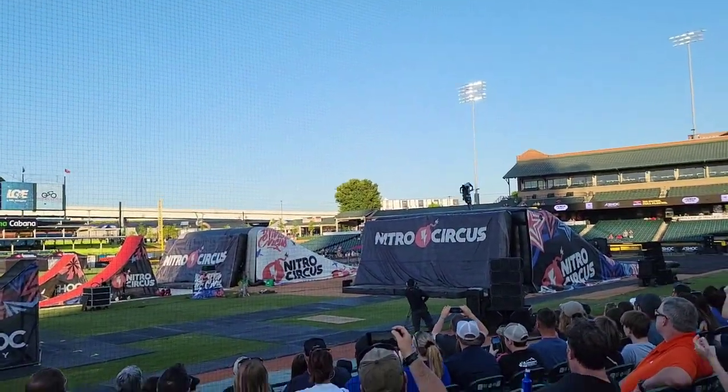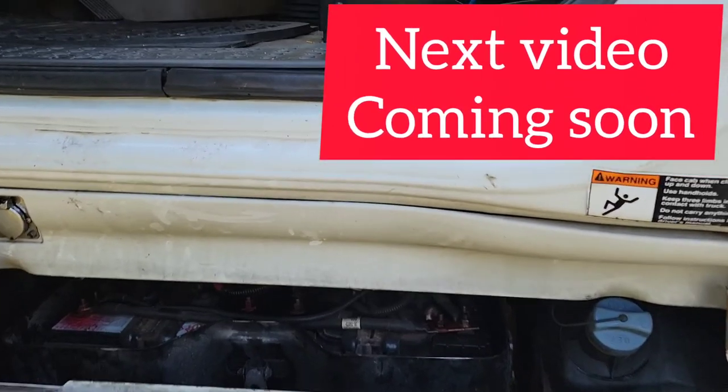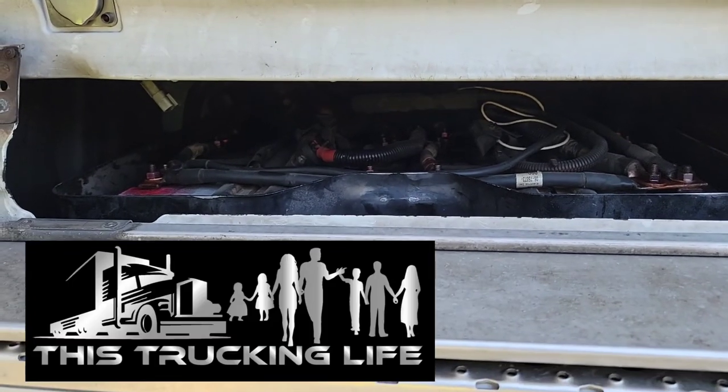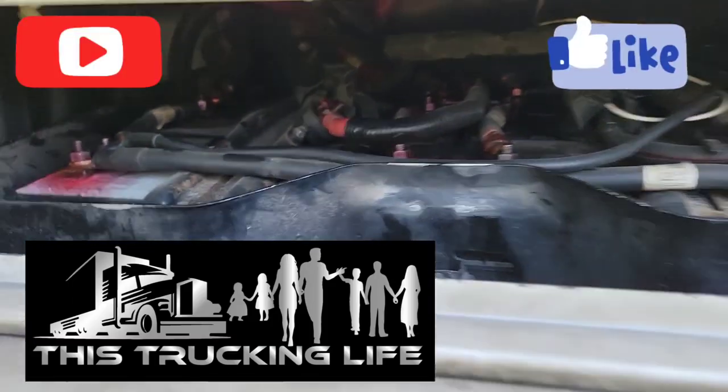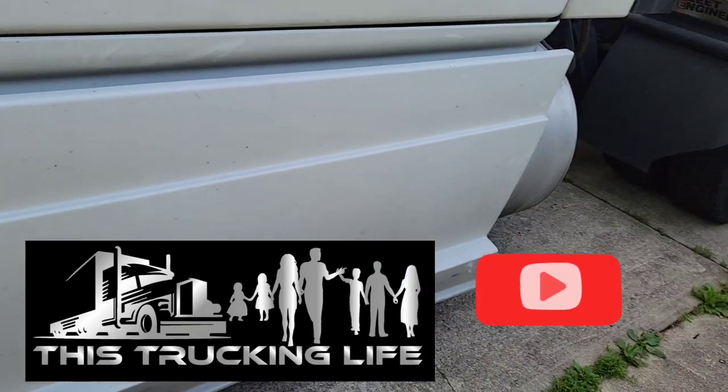In the next video we're going to remove the batteries. They're located under the driver's side - there are four. The skirting has to come off.